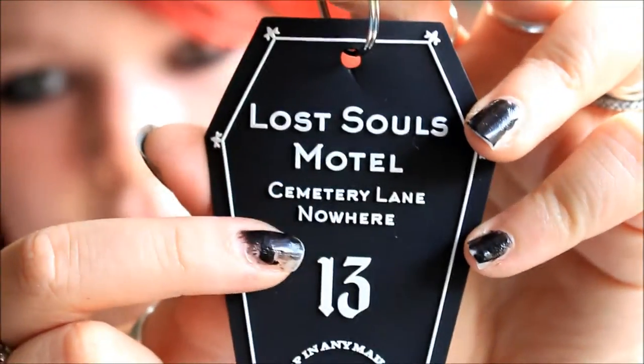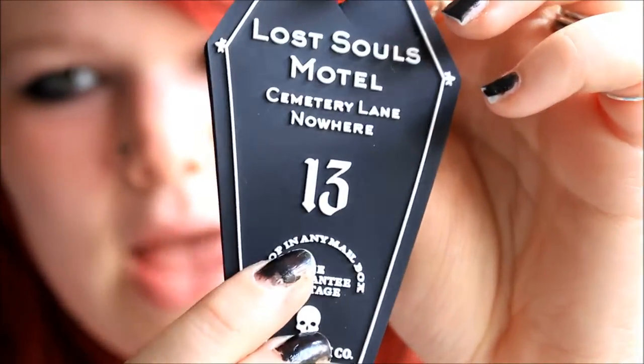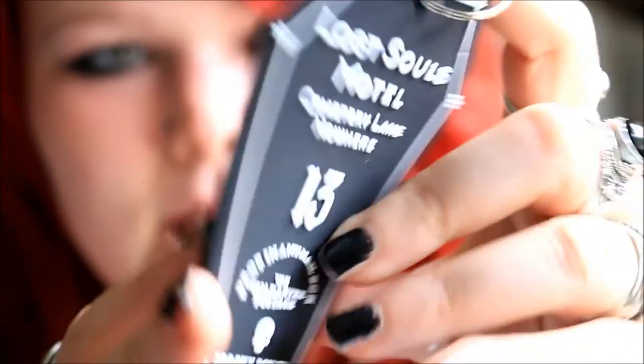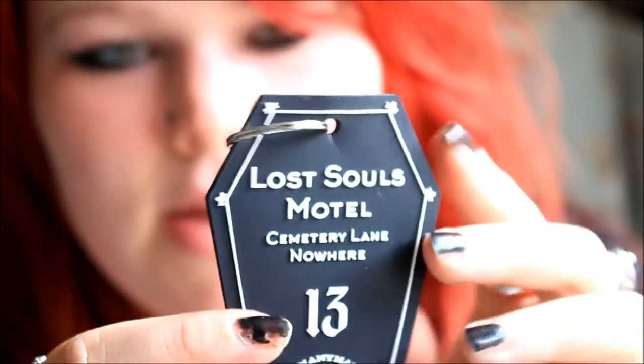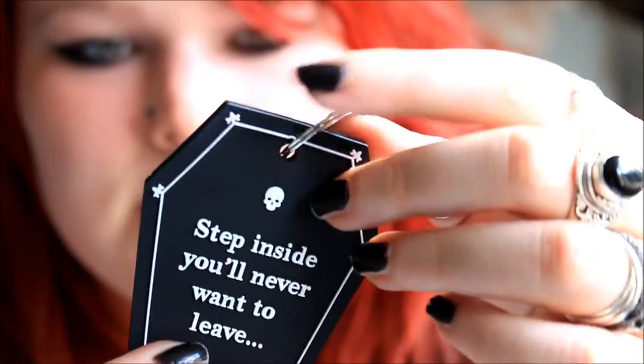Next up is a keyring and it looks so cool — it's in the shape of a coffin. It's double-sided and quite large, made from a rubbery material, designed to look almost like a room key. It says 'Lost Souls Motel, Military Lane, Nowhere,' with the number 13 as the room number, and 'drop in any mailbox, we guarantee postage.' It has a little skull and says Spooky Box Club. On the other side it says 'Step inside, you'll never want to leave.' It's almost the size of my hand and I haven't seen anything like this before.